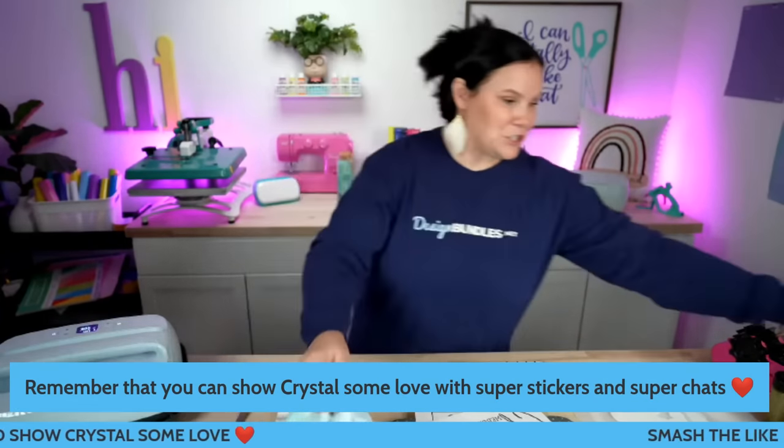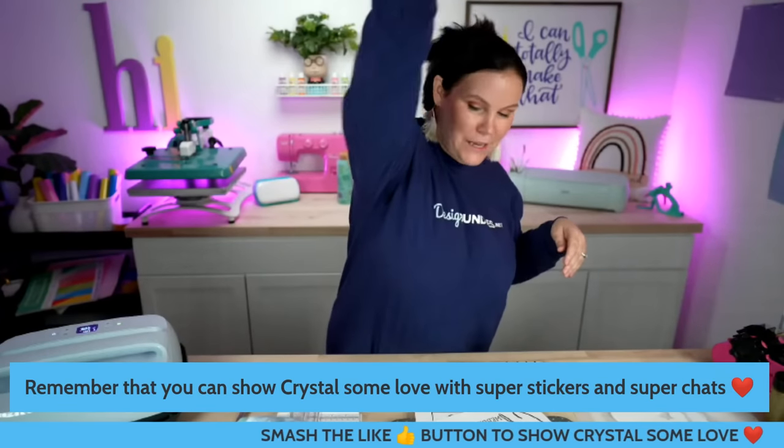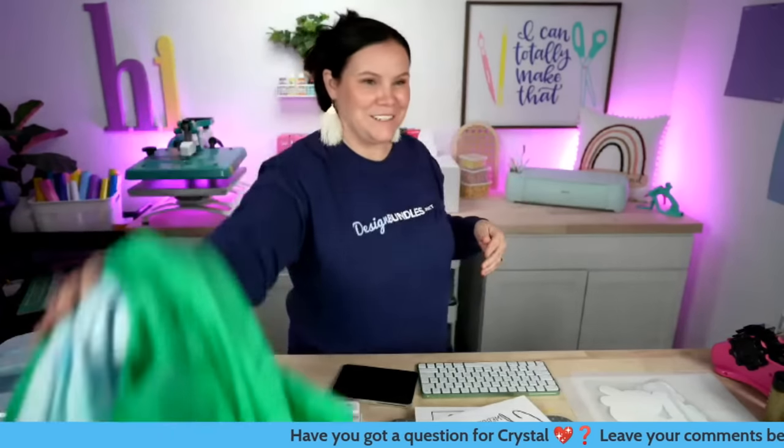I've got some really fun t-shirts here. I found these really fun tie-dye t-shirts that were already tie-dyed for us. I always use Clothing Shop Online — it's where I've ordered all of my t-shirts; they ship fast. These are called Color Tone and they're on clearance right now — they're tie-dyed and there are tons of different colors. I've got a blue one and a green one I want to play with. And then I've got two white t-shirts. Let's start making some t-shirts!